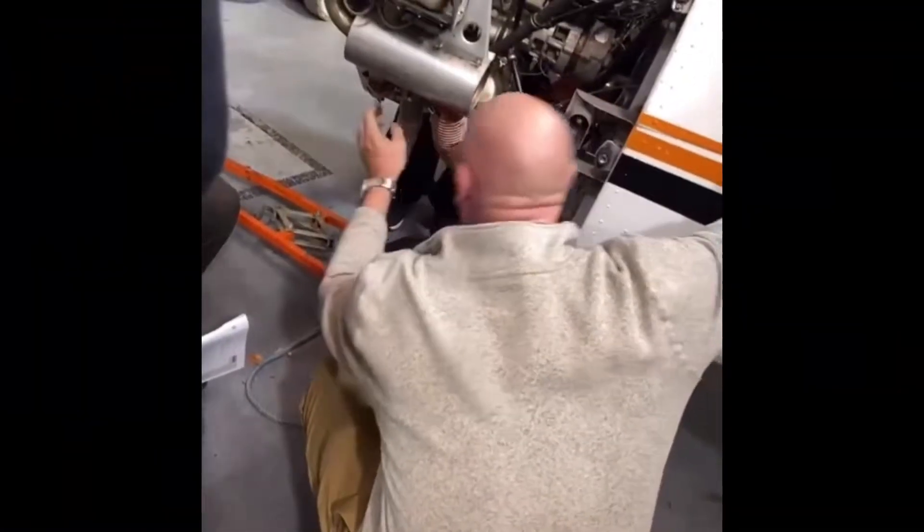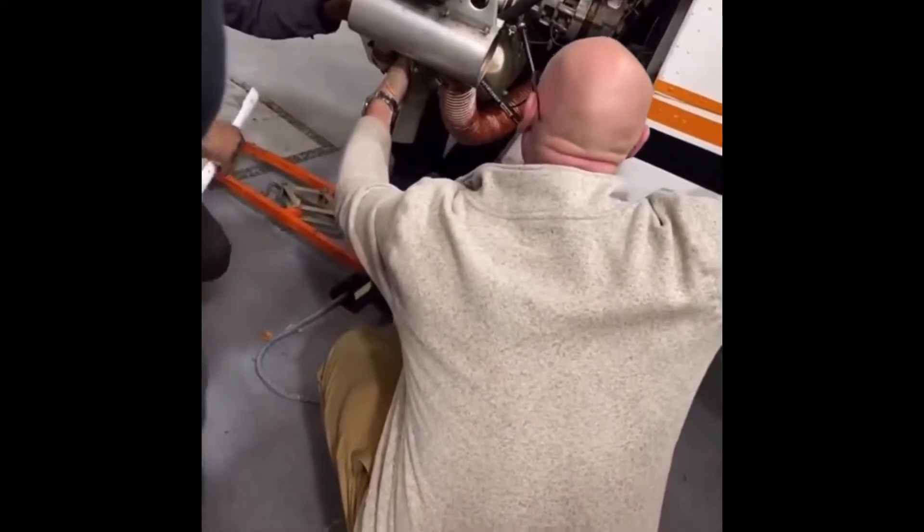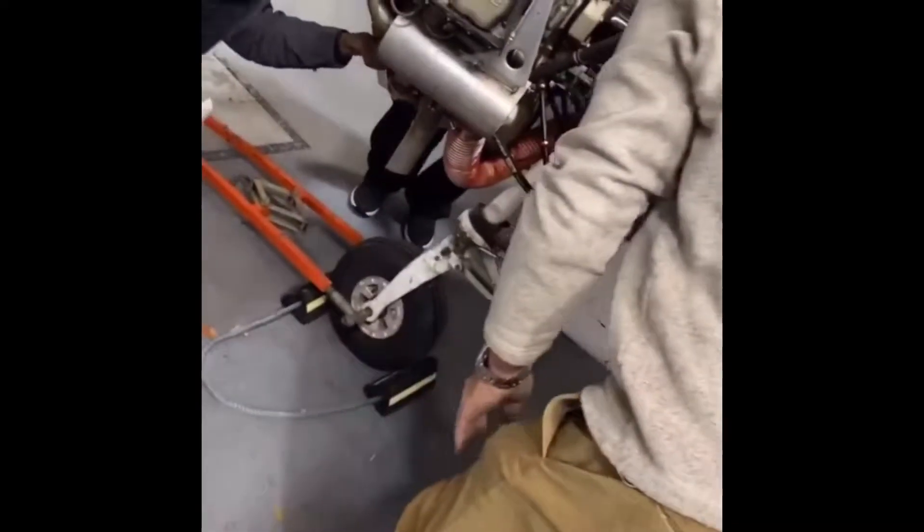This is from the fuel bowl, the carburetor — the inlet of the carburetor. There is a finger screen, so you pop that one off. You turn off the...